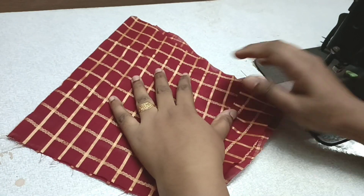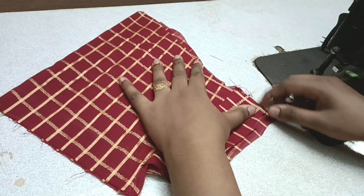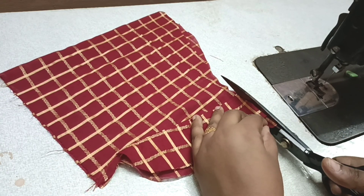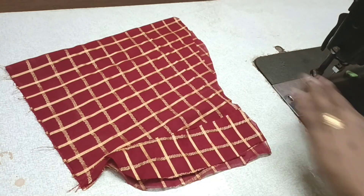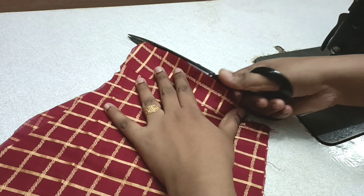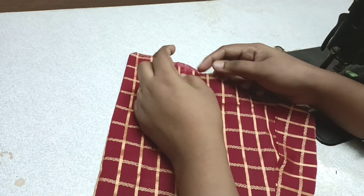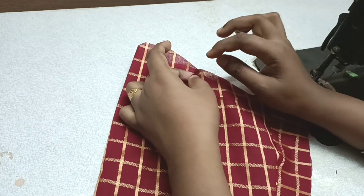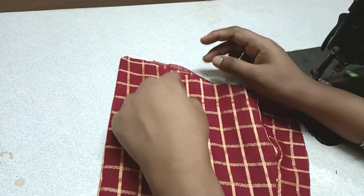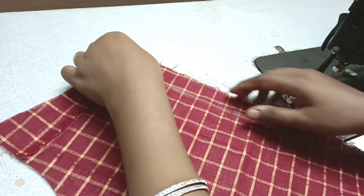This is the front side — this is the same way to join. This side is straight and equal. This is the center blouse, this is the front side of the blouse. You can cut it with the cup size.